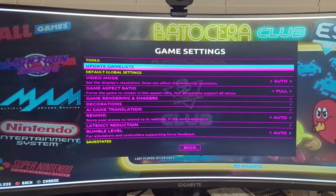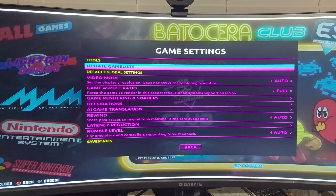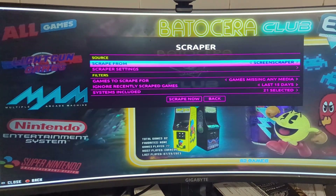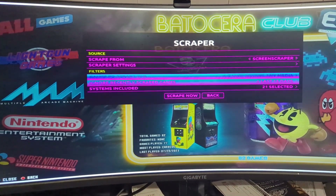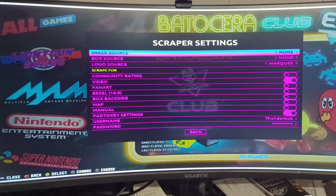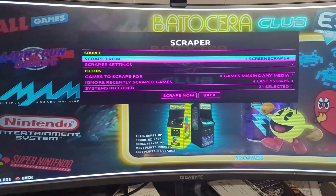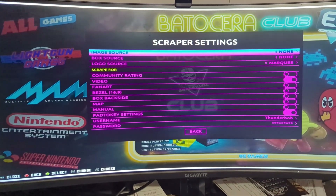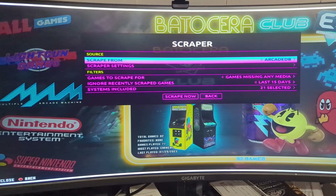Then you can go back to your Batocera machine, go into Game Settings and update your game list — this will add all of those new games into the Batocera interface. They will not have the fancy art though. You can go to the Scraper, which will actually scrape from several different databases — all of the art. You can get very specific about what you want: videos, marquee art, etc. My favorite is to use Screen Scraper. You do need a username and password, but it is free — just go to the website, create an account, and that will do all the heavy lifting to make your games look nice.